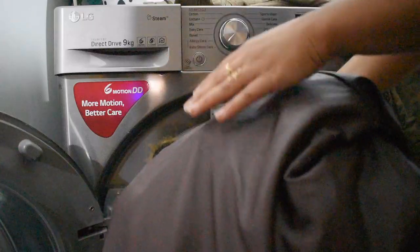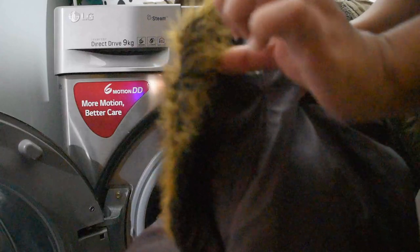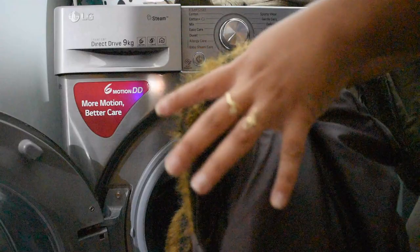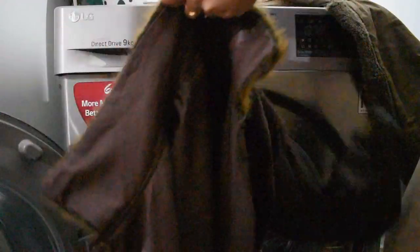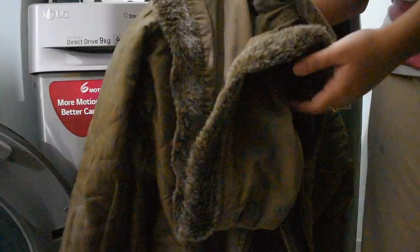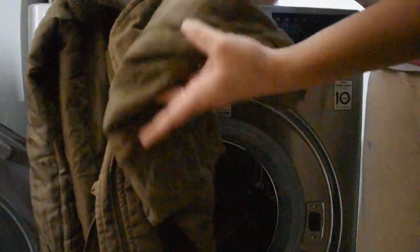Gentle Care is better for heavy items. In Duet you can put 5 or 6 items. I am putting 4 sweaters in Gentle Care. Before putting them in, I will button up the sweaters and fold the sleeves so there is no risk of damage.